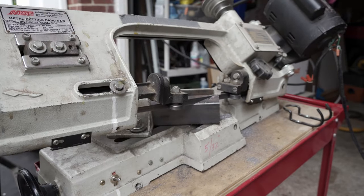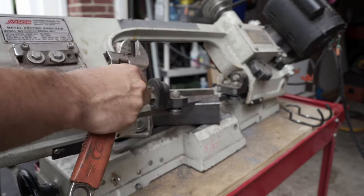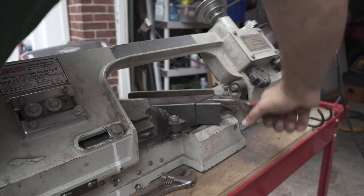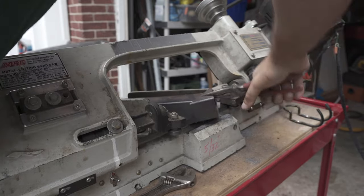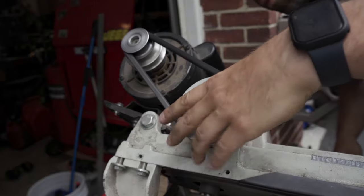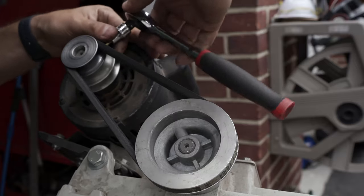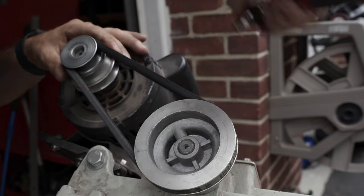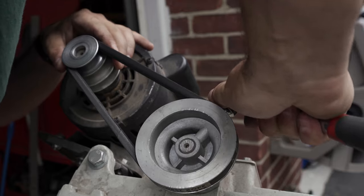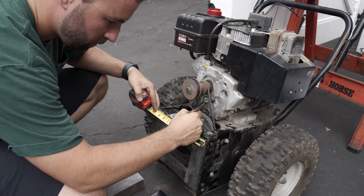While I was cutting this angle piece I noticed that the bandsaw blade was stopping. I thought it was that the blade itself was too loose, but it ended up being the set screw on the drive belt pulley loosening up, causing the blade to stop. After tightening that up quick it cut much faster.